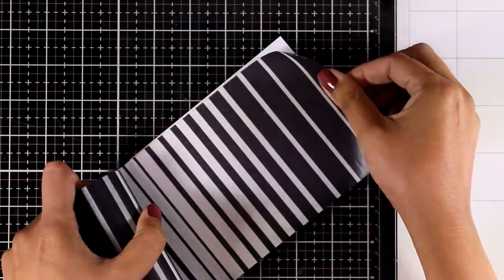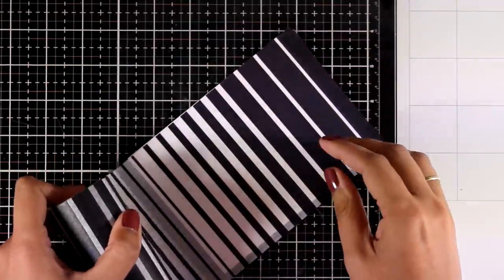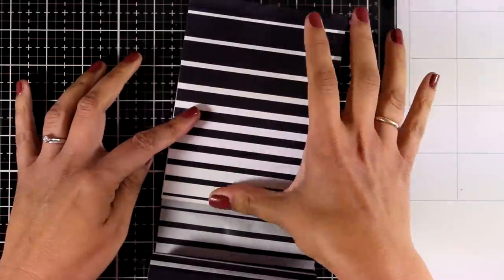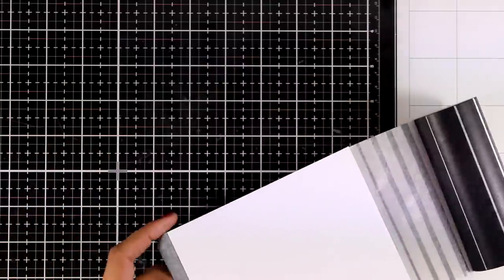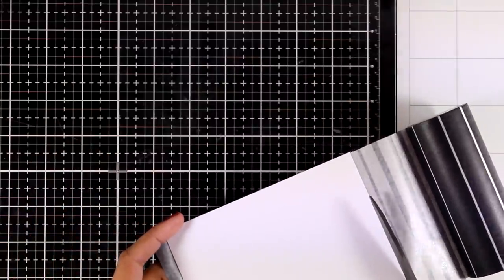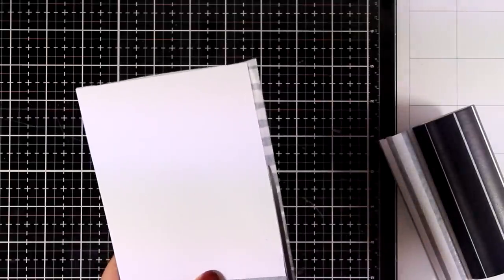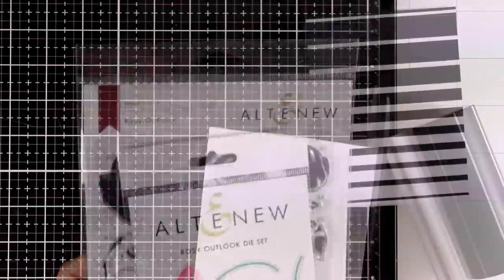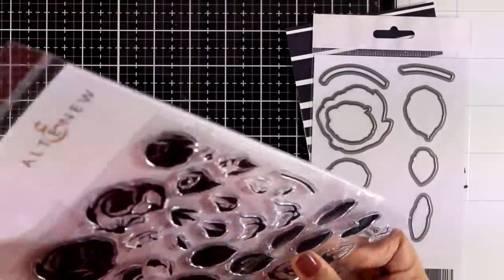For another flower card today, I'm starting with a four and a quarter by five and a half white panel which I'm going to completely cover with the new Altenew washi tape. This is great for creating quick and simple backgrounds — the black and white stripes are really versatile, and no matter which color of flowers you choose to stick on top, it will help the colors pop even more.